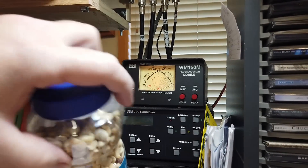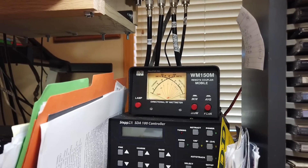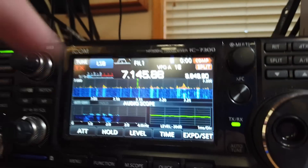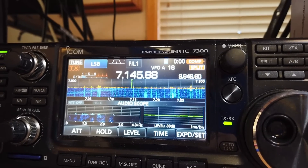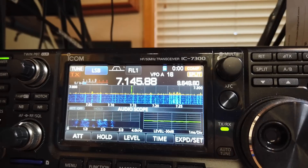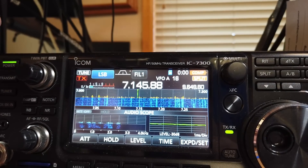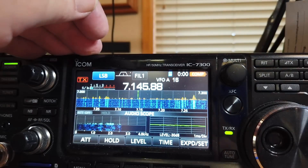I want to show you the difference — this is really important. I'm going to turn on my radio and find a spot with not much going on, so I'm going to do an identification. I'm on split — I don't want to be on split. There we go.